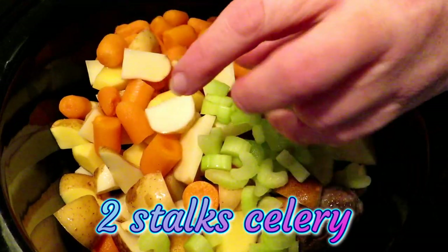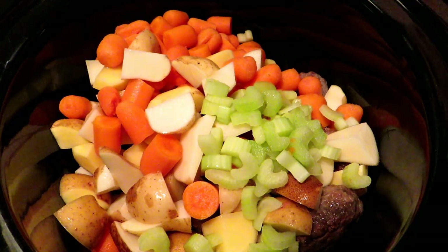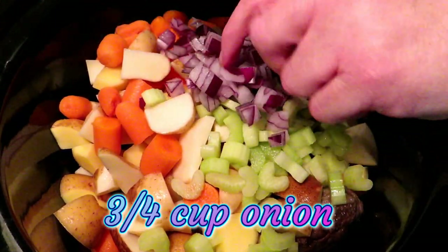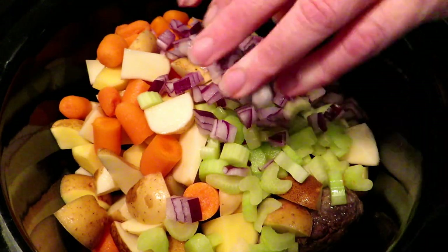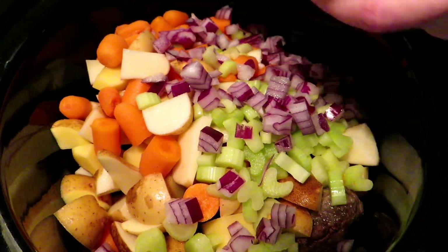We have about two stalks of celery that I have chopped. Celery is optional — you do not have to add it — but I personally think it adds a great flavor, and you never know it's there because it melts down to nothing. We also have about three-fourths of a cup of chopped onion. I'm using red onion because that's what grew best for us this year on the homestead.